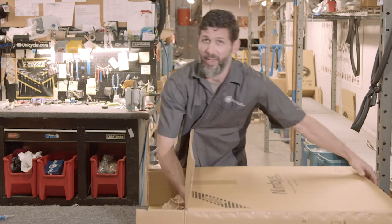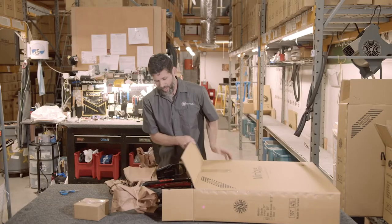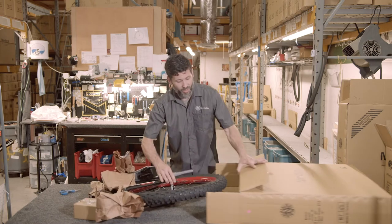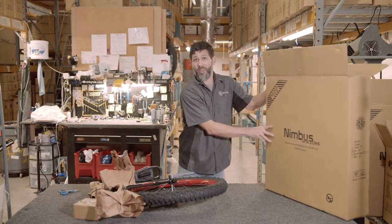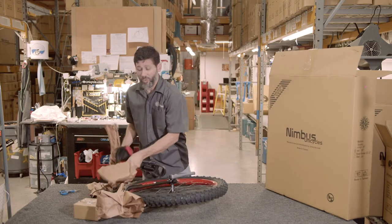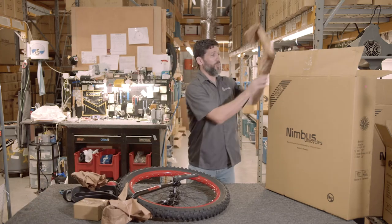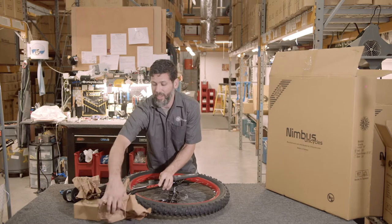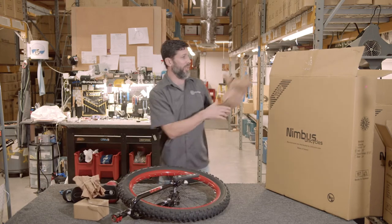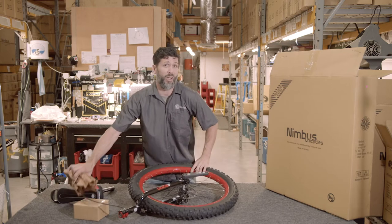Please be careful when you're unpacking this box, as you will have the brake caliper attached to the frame already in the wheel. When we prepare this to ship out to you, we do check and make sure that the brake caliper is centered over the rotor, but sometimes during shipment the unicycle can get a little rowdy and that can make it shift side to side slightly, so you may need to make the adjustment later on in the assembly.